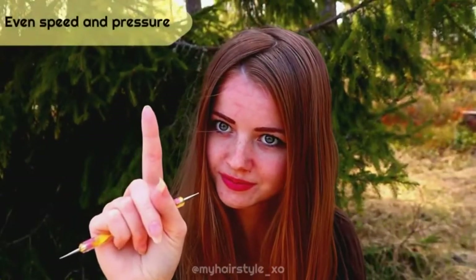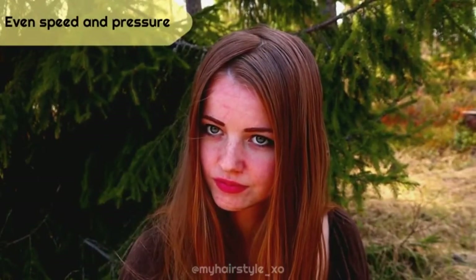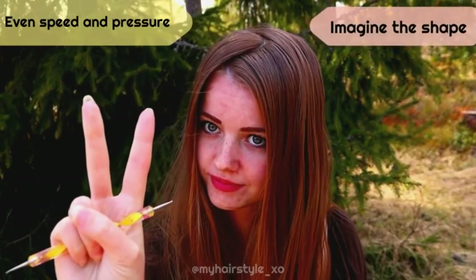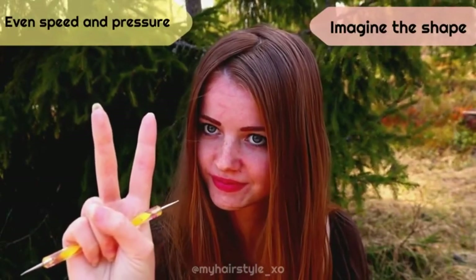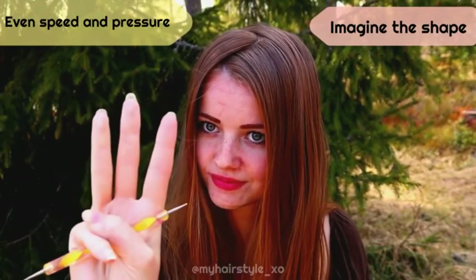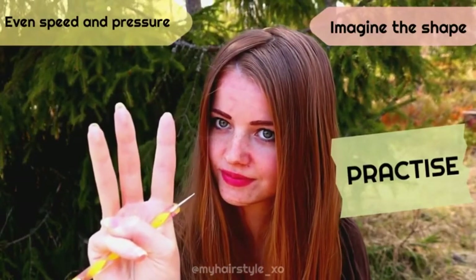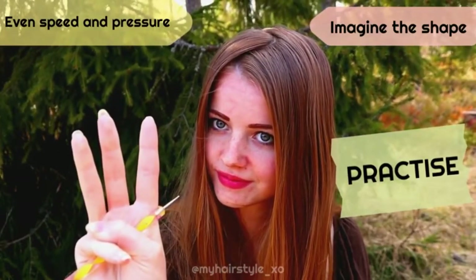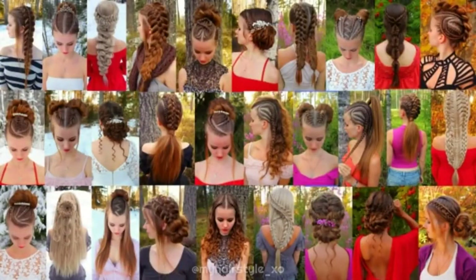Here are the most important tips: first, even speed and even pressure; second, imagine the shape you will draw — this makes everything much easier, especially when parting your own hair; and last but definitely not least, practice, practice, practice. When your muscles learn the right shapes, pressure, and speed, everything becomes much easier. Thank you for watching — hopefully you found some help from these tips. If you liked this video, hit the thumbs up and subscribe to my channel.